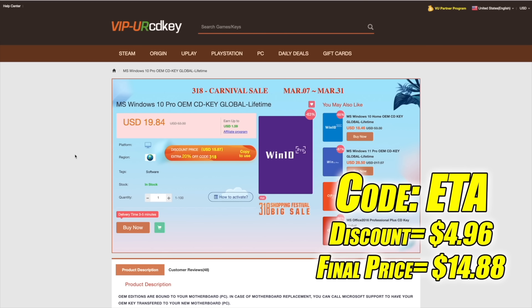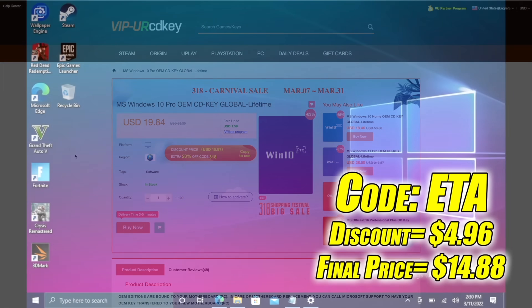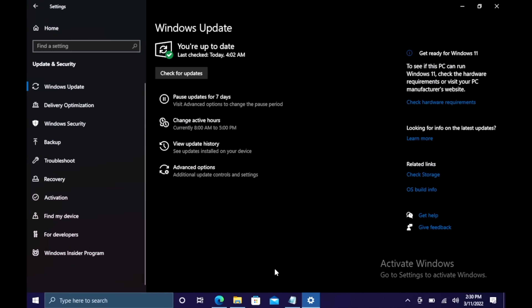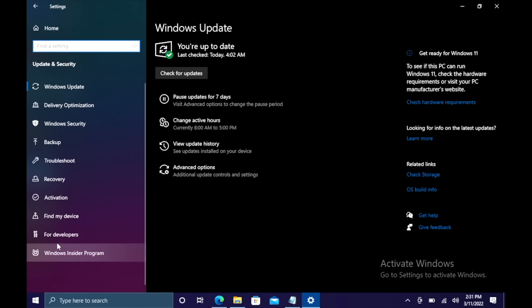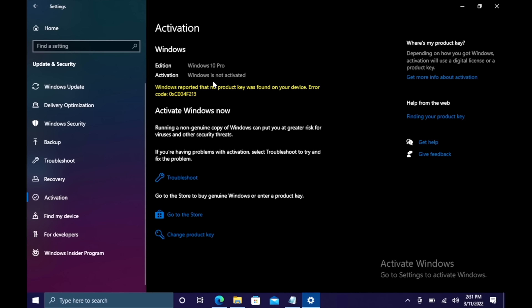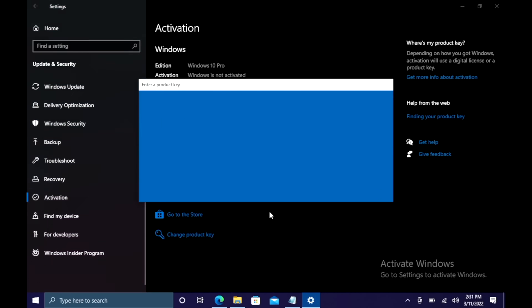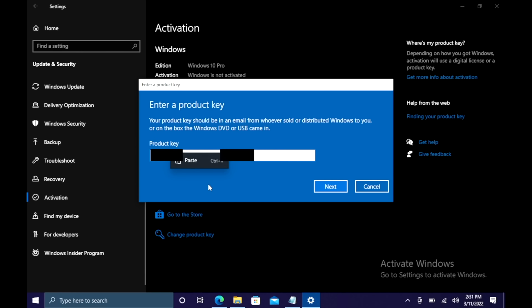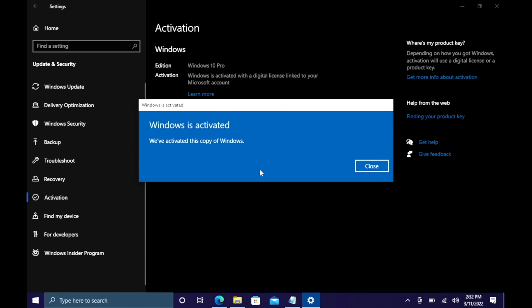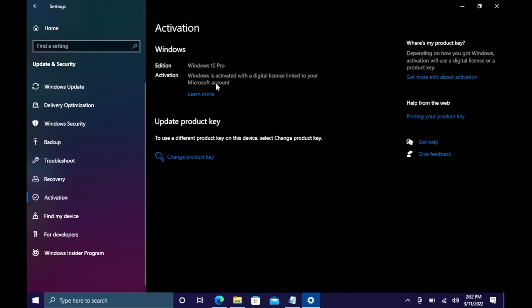Another great thing about buying from here is they do accept PayPal. I just did this build here and I need to activate Windows. I'm going to head over to Updates and Security, go to Activation — as you can see I've got Windows 10 Pro but it's not activated. I'm going to change the product key, paste it in, choose Next, choose Activate, and Windows is now activated. My warning is totally gone.